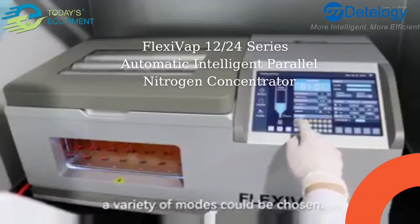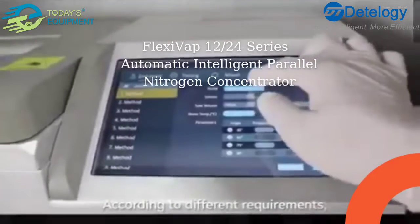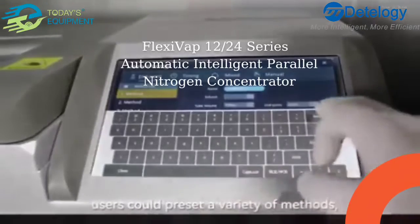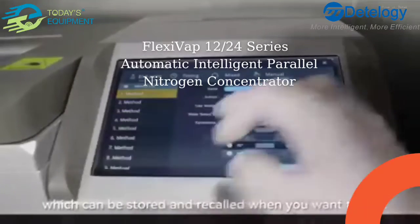A variety of modes can be chosen. According to different requirements, users can preset a variety of methods, which can be stored and recalled when needed.